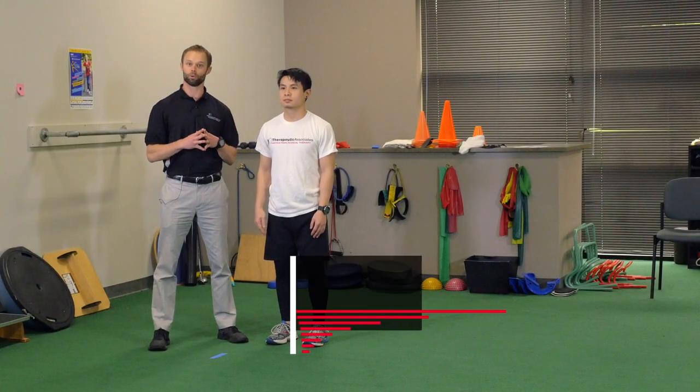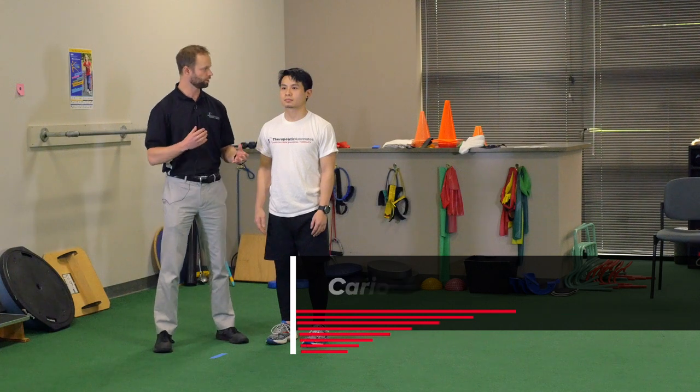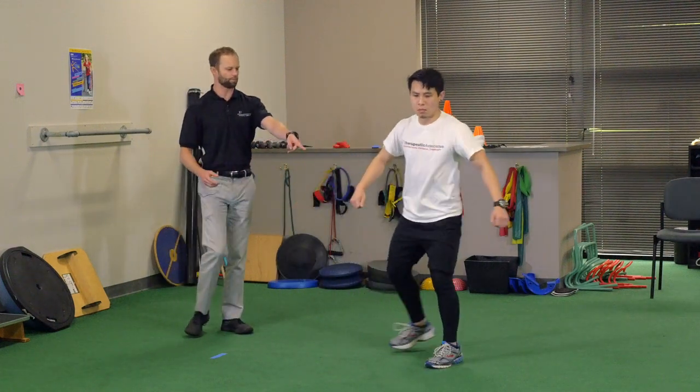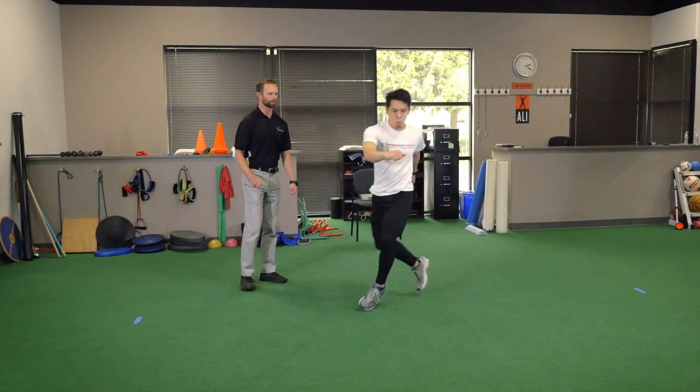The next activity we're going to do is karaoke, and now we're kind of going away from the stretching and going more towards some dynamic exercise. So let's demonstrate karaoke then. You want to drive that leg just like that, go all the way down 10 yards and then come back driving the other leg just like that.